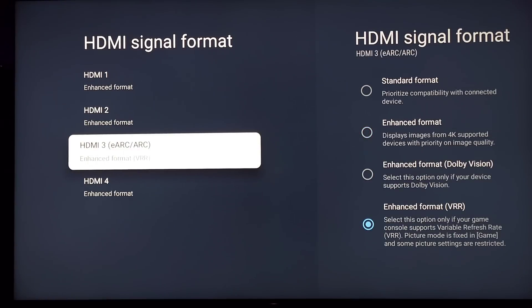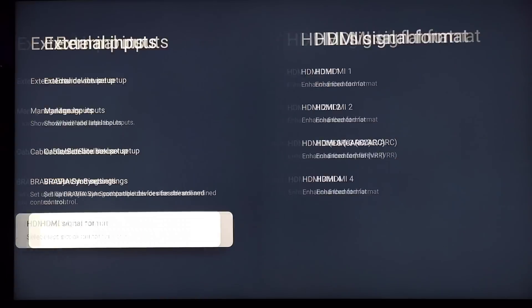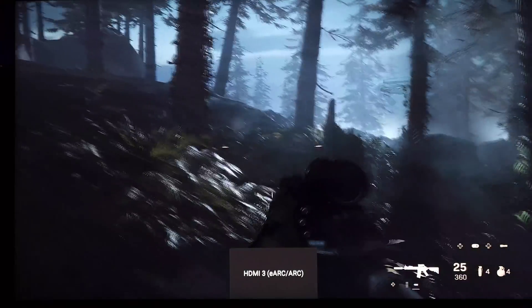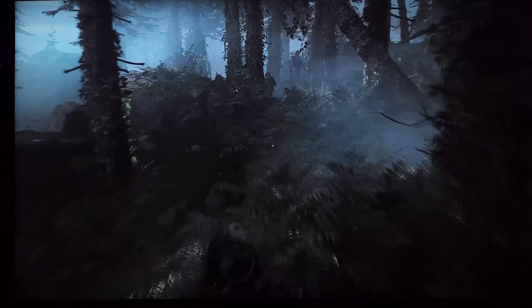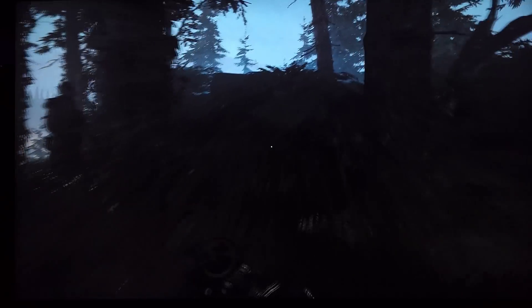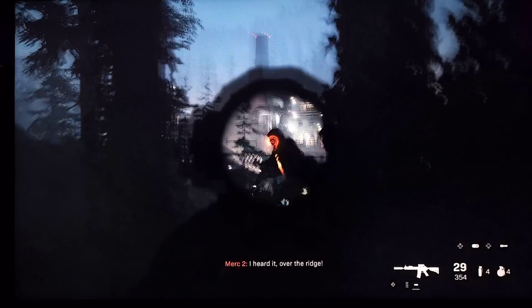Showing you that we are in VRR, we'll jump back into Vanguard briefly and then into Modern Warfare to show you the difference. This is something that on OLEDs made all the difference. This game doesn't have a lot of glowing HUDs, but I can tell you that local dimming on high, on medium, and even on low versus off is a big difference.